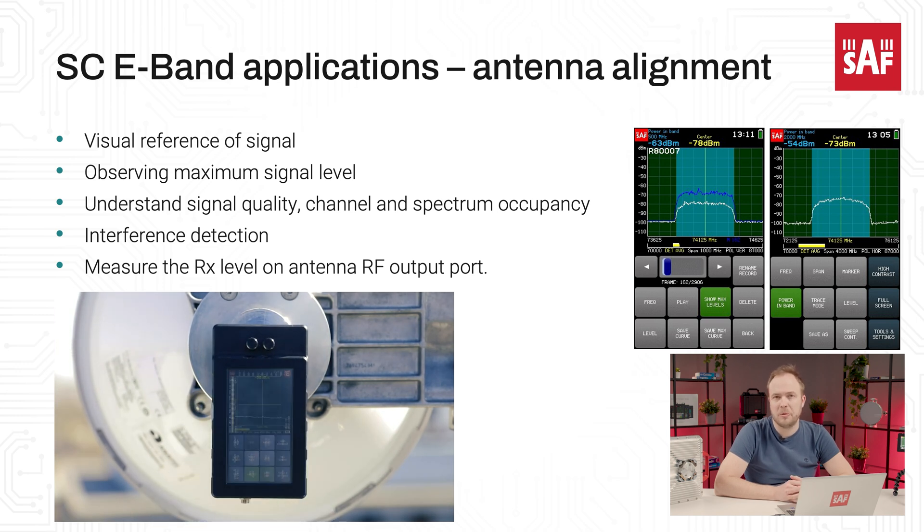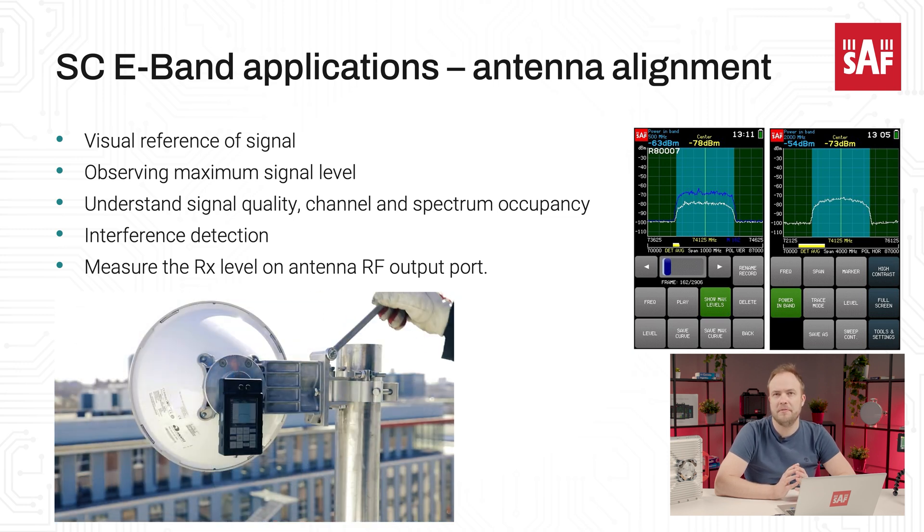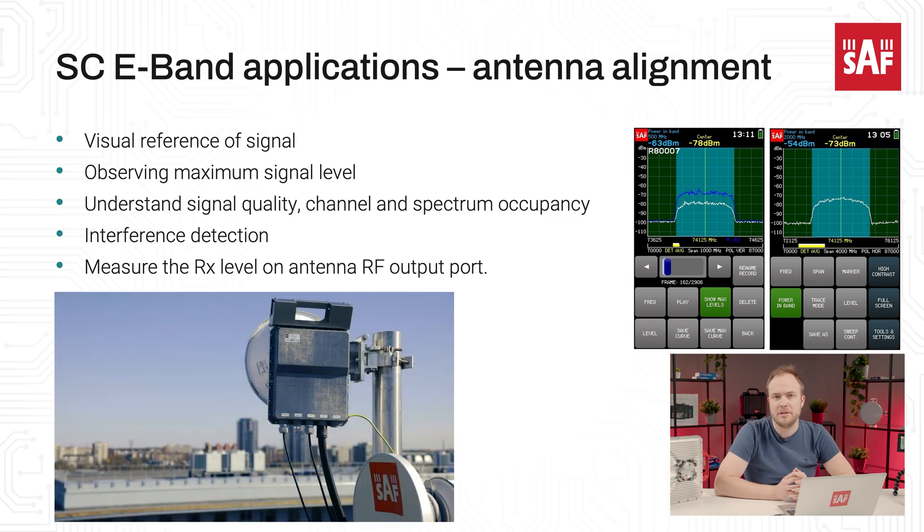Another popular application is the microwave point-to-point link antenna alignment and troubleshooting. The high sensitivity of the Spectrum Compact E-band allows signal detection very early in the antenna alignment stage, which allows to continue with fine alignment. This significantly decreases the time spent on the tower for link installations and allows troubleshooting for any issues with the link.